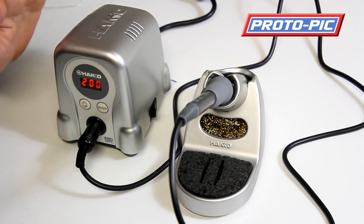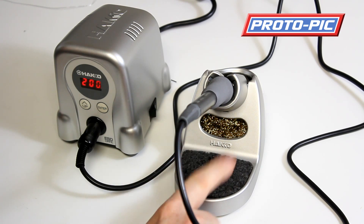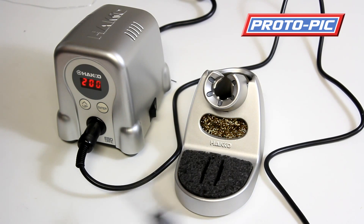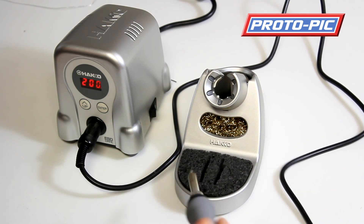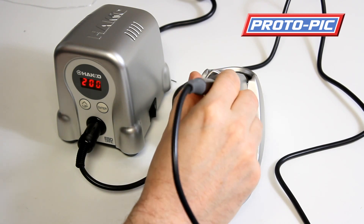You get the control unit, the soldering iron, and the solder base. The base comes with a sponge that you can wet with water and also a brass sponge. It's always a good idea to keep a bottle of water in your workshop to keep the sponge nice and moist — when you're soldering you get solder on the iron tip, poke it in the brass sponge and wipe it clean, which really prolongs the tip life.